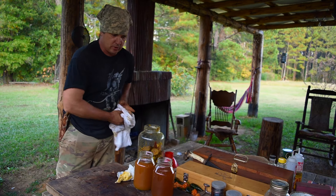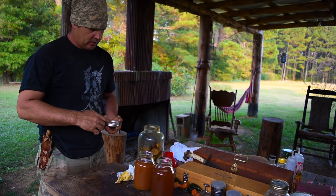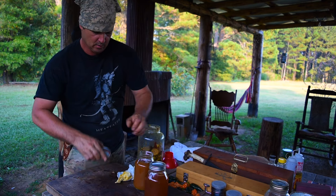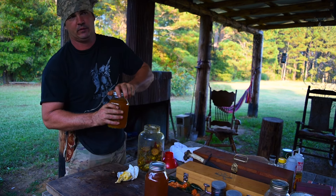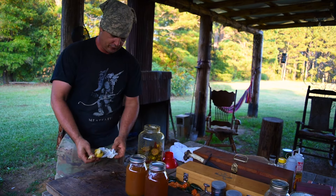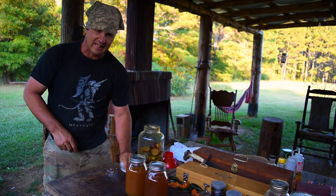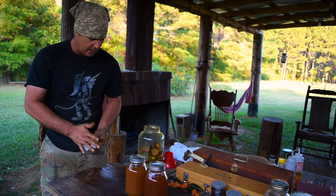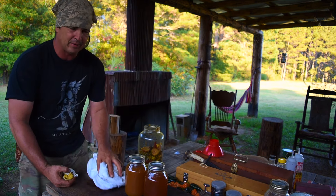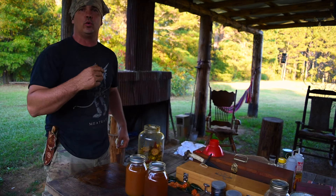Let me go get two jar lids to put on that. I'll store this in my refrigerator. I do not know if it is shelf-stable — I'm going to assume that it most likely is. I've got a couple of reasons why I'm storing it in the refrigerator: number one, I want to drink it, and it's going to be better cold in my opinion. It is vinegar, so it should not spoil.